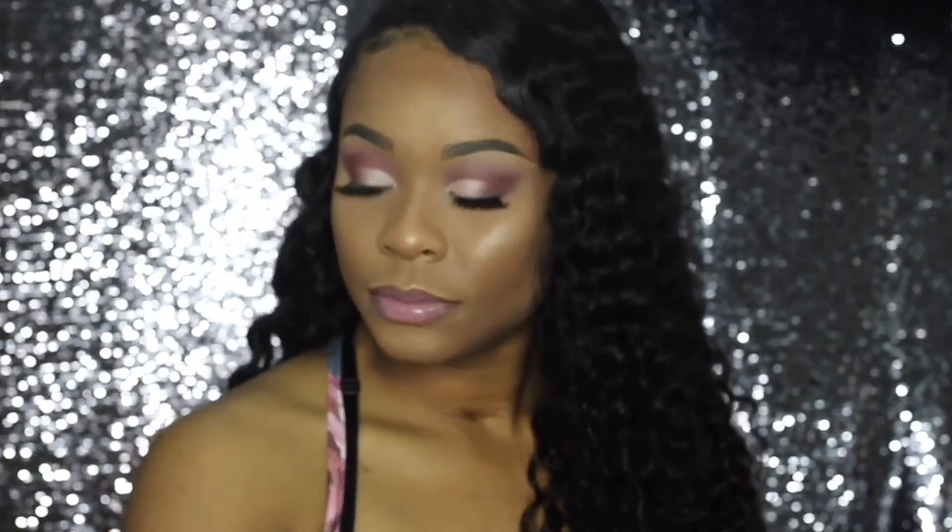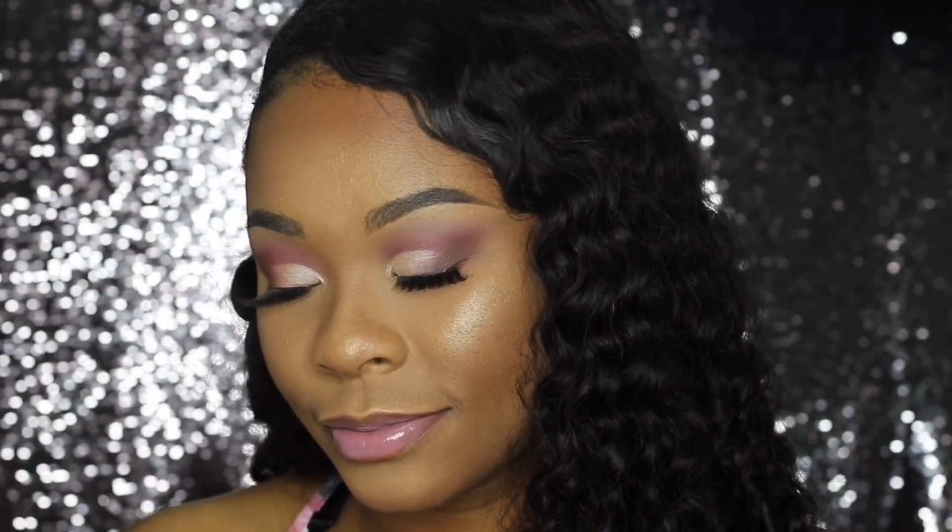And boom, we are done! This is such a pretty look — I love how it turned out. I'm getting back into doing colors and fun makeup. If you guys want to see more videos like this, let me know in the comments. Say 'we want more makeup tutorials' — I don't know if you guys want to see them but if you do I will post them. Anyway, thank you guys so much for watching, love you guys, bye!